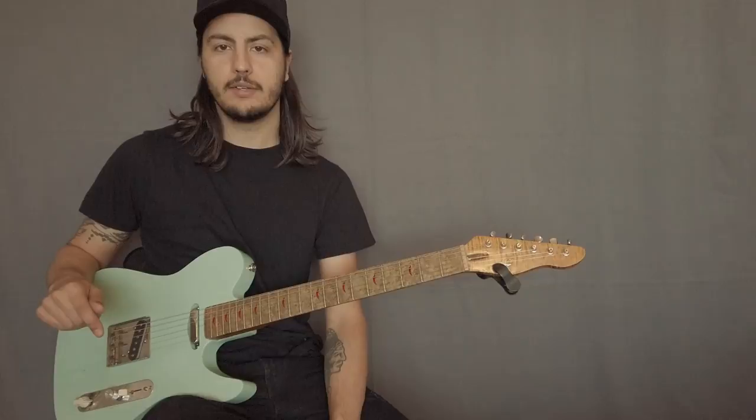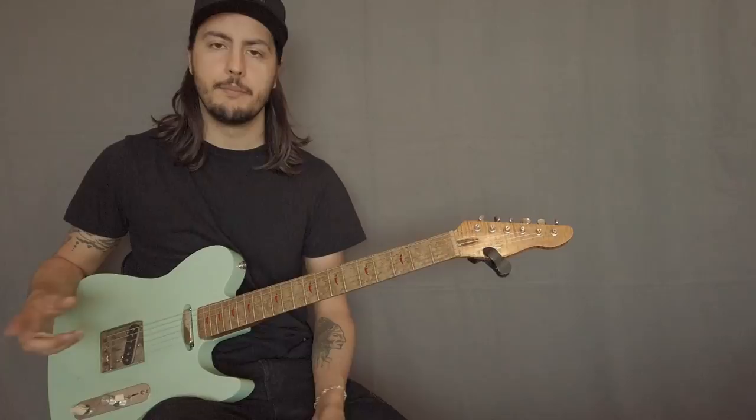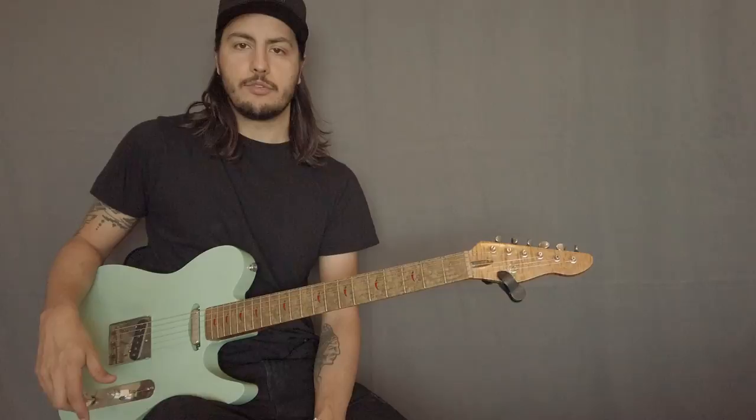I also have some other lessons here on my channel — I have one about pentatonic scale, some other lick ideas, mixing major and minor pentatonic, so make sure you guys check that out. I have a playlist with all those lessons in the same place, so just check it out. Without further ado, let's get to it. So one way to play that scale is this.